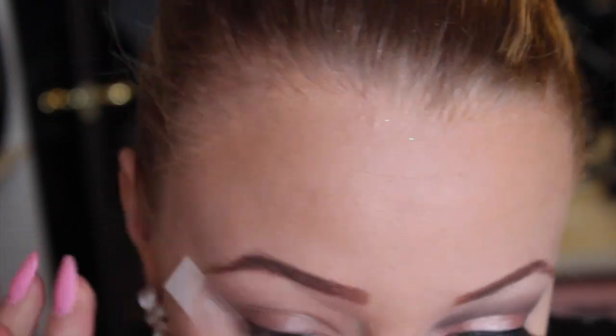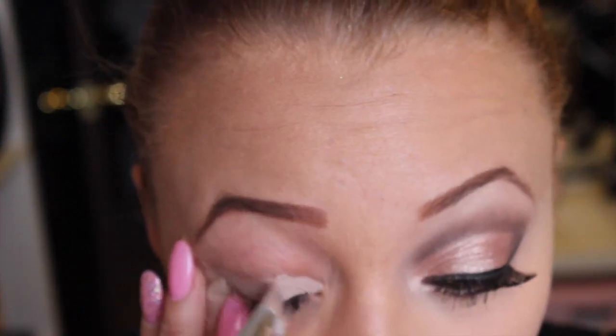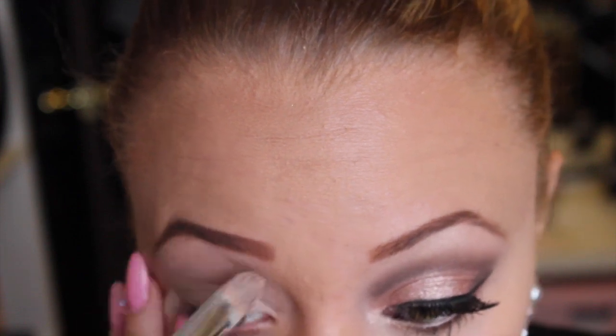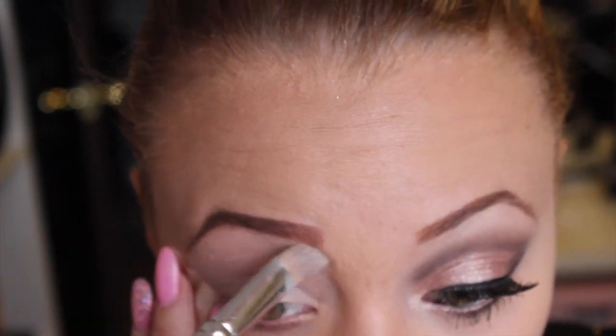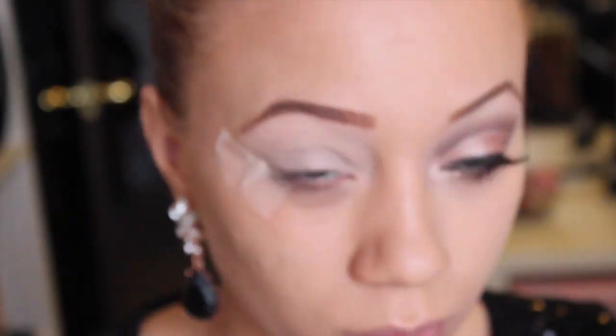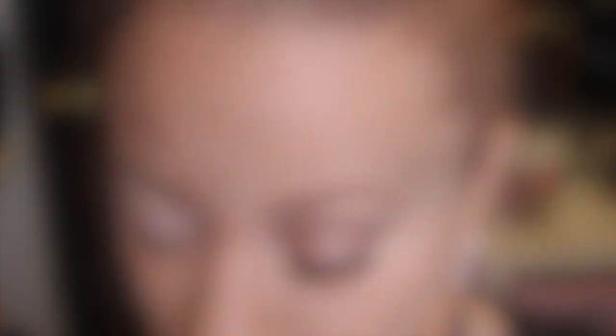First things first, we're going to prime the eyes. I always use my MAC paint pot, and you want to make sure you do this so that the eyeshadow sticks well to your eyelid and lasts longer. Then you're going to want to grab some type of dark brown — here I'm using MAC in Bark.